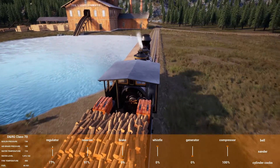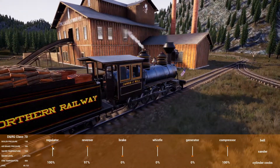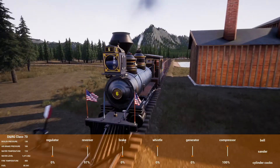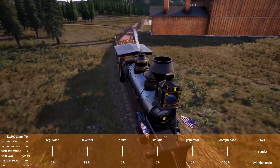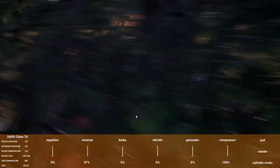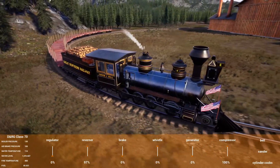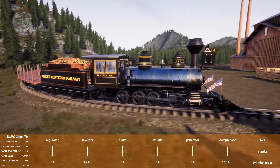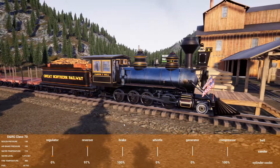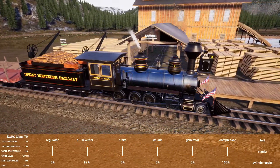We'll go ahead and throw a load of wood on while we're here, just to bring that up to the iron mine since we're gonna go by there — there's no reason not to. We'll call that a day probably from here. No point in running out too much — we just wanted to show off the new loco and how it looks.